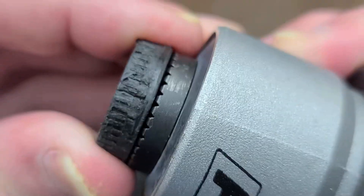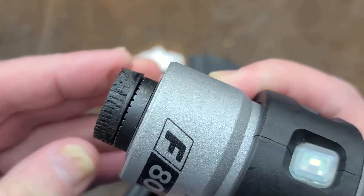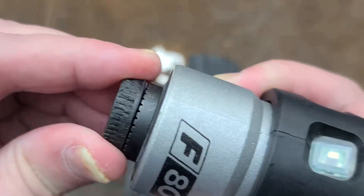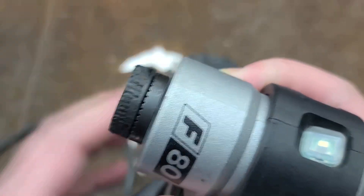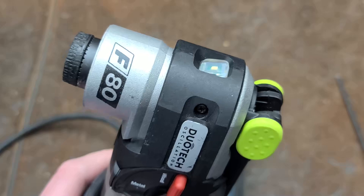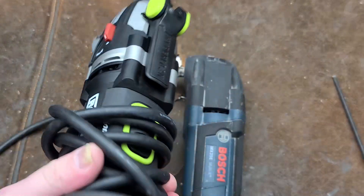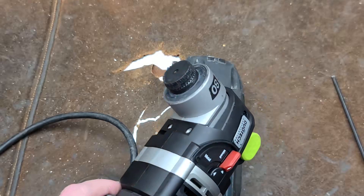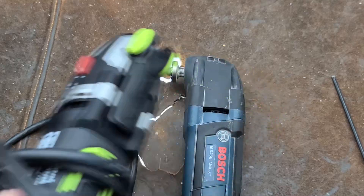On this Rockwell, this spindle right here — there's absolutely zero play. Just none. You cannot feel even the slightest amount of motion: not in and out, not side to side, not rocking back and forth. Absolutely dead tight. That's why these get halfway decent reviews. You don't need much power with these tools; you just need a really nice tight spindle setup so that it delivers that power.